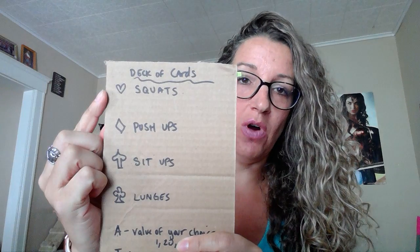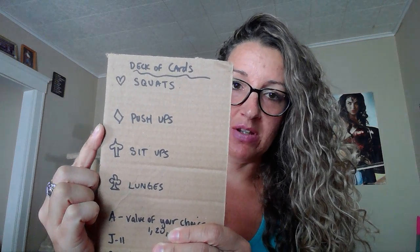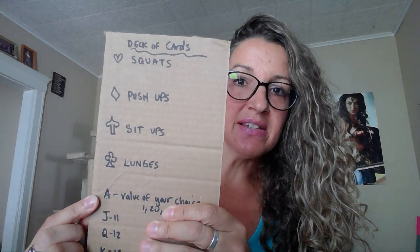I'm not going to perform these — I'm really tired. So what I did is: all hearts are going to be squats, all diamonds are push-ups, all spades are sit-ups, all clubs are lunges.